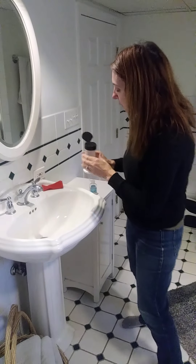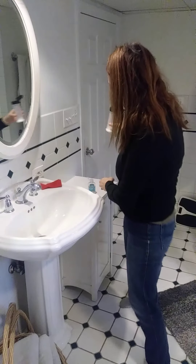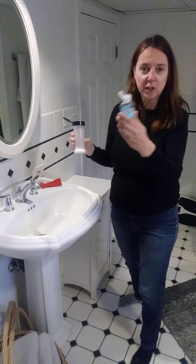The baking soda is our solid and the vinegar is our liquid, and we're going to combine these and see what kind of reaction we get.